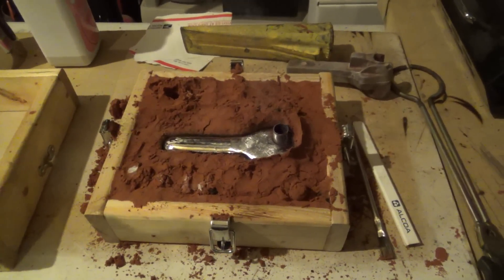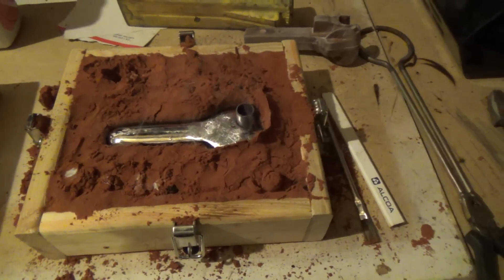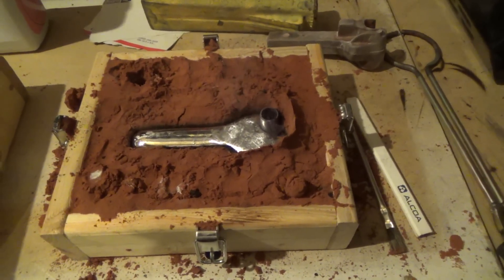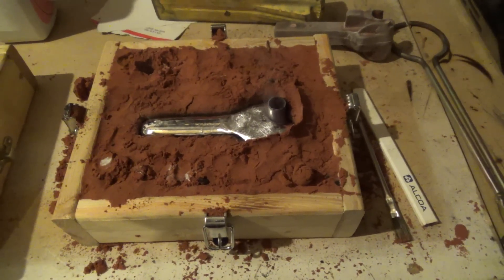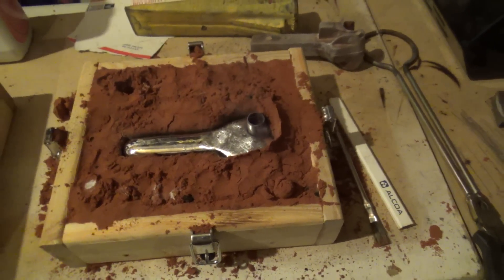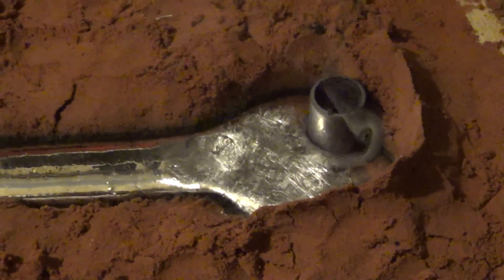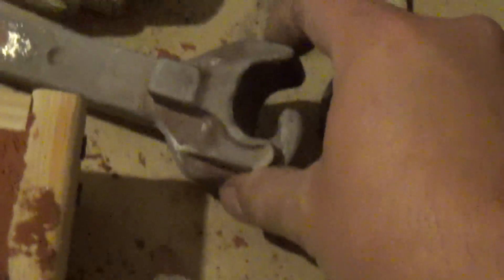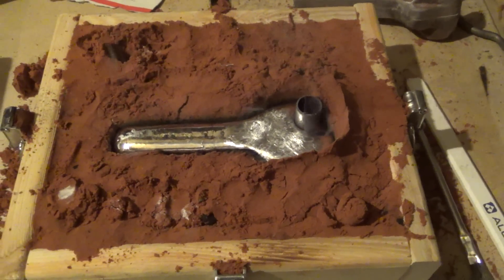I had to improvise a bit — I decided to do open casting and made it as deep as I could, so we'll see how it turns out. I used a little copper pipe to take the place of the open bit, and of course it didn't take the entire space, so I'll just drill that out once it's cool.